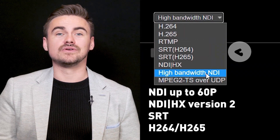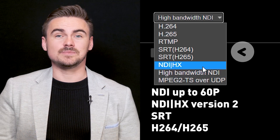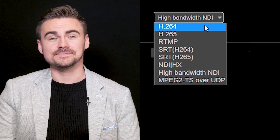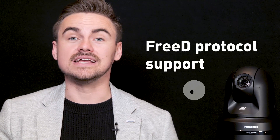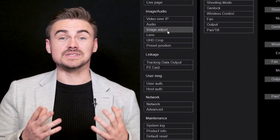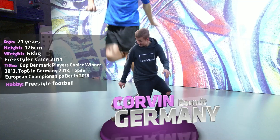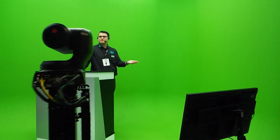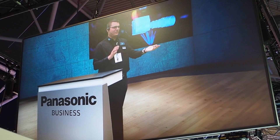Packed with protocols, high bandwidth NDI HD up to 60p, NDI HX version 2 and SRT are included out of the box. Like the UE100 and UE150 for augmented and virtual reality productions, the UE80 supports the 3D protocol as a standard feature. The camera provides position data notification — pan, tilt, zoom and focus — which, in combination with Genlock, makes the camera compatible with all the main players in the 3D engine market, as 3D is the industry standard for graphics engines.